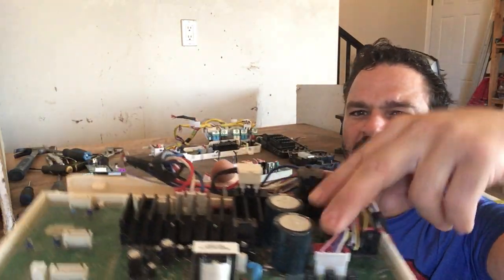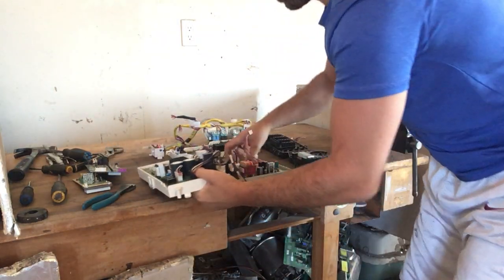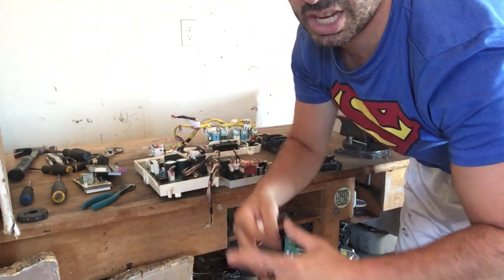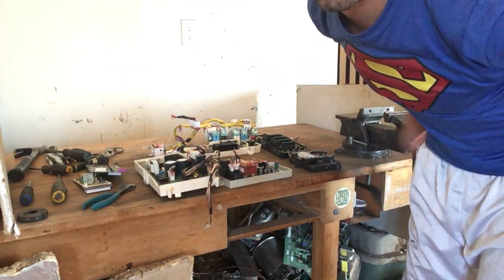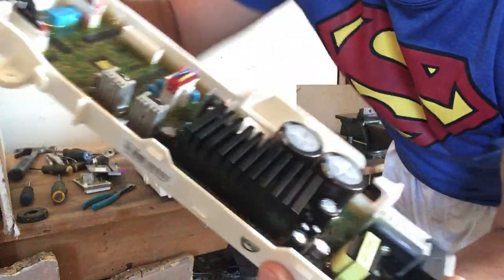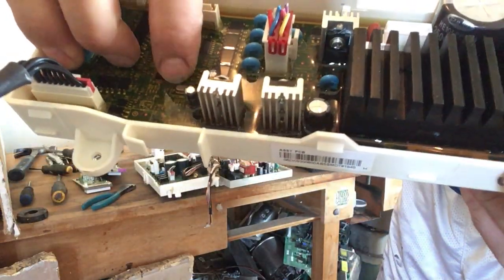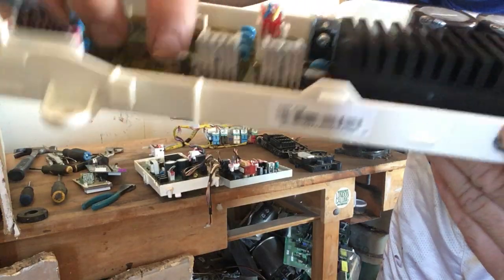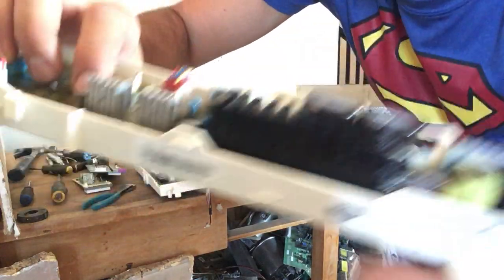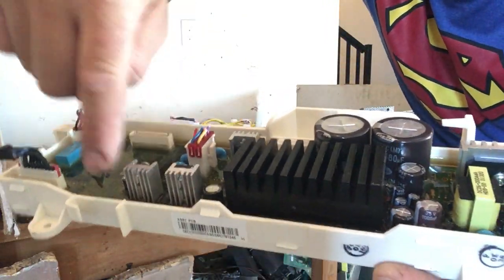Capacitors are never worth taking off — I have done an experiment showing they are not worth removing. There is actually not even a category at some scrapyards for aluminum capacitors. Here is another one. Obviously there is the circuit board. Some things like this crystal oscillator you cannot even touch because the coating is so thick. But it does have some really nice aluminum heat sinks. These ones would be clean.